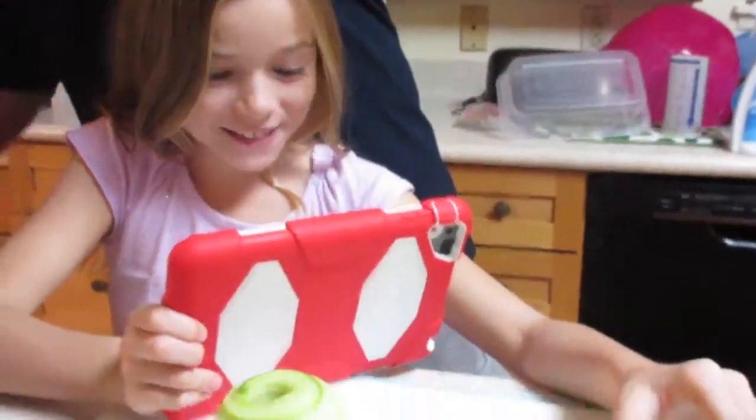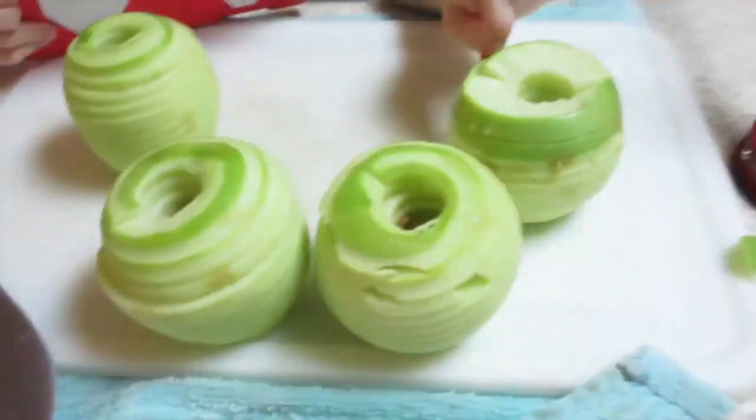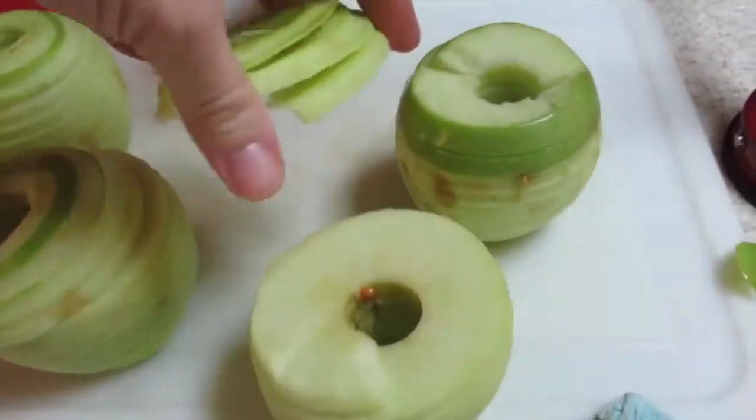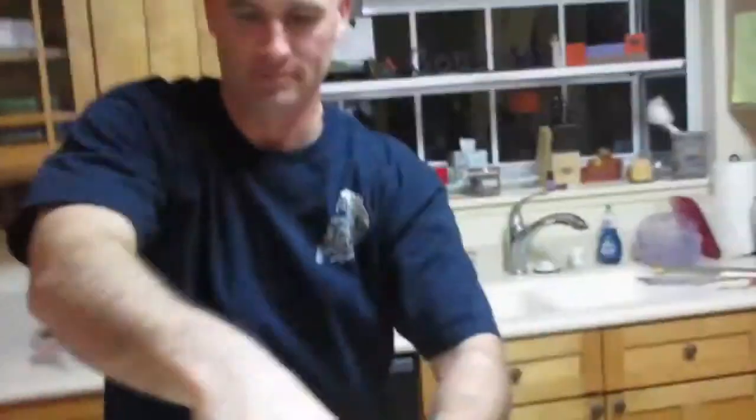It still has a peel on it. Pretty cool. And then look, if you pick it up it almost looks kind of like an accordion. Well, I broke that one, but look at this — that's like perfect for snack time for the girls. Look at this, this is an apple peel. That is a crazy apple peel.